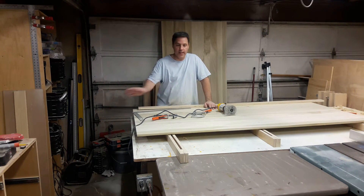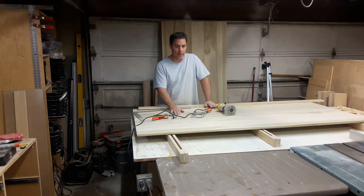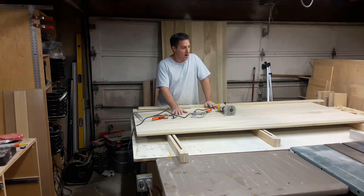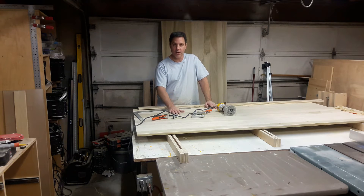I've got the panel now completely sanded up to 150 grit, which is perfectly fine for what we're doing. It's supposed to be a rough panel door, not like a hardwood piece of cherry or something. We're going to be staining it kind of like a brownish red. I'm going to be mixing a couple of different colors, so we'll show you that.